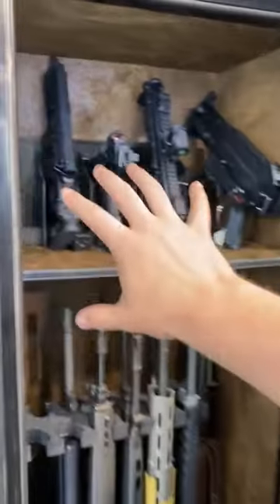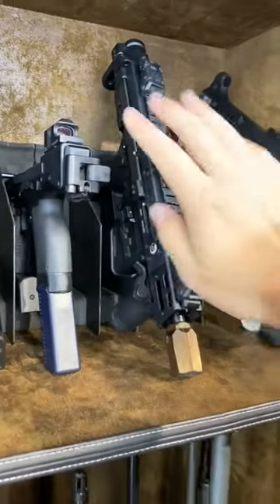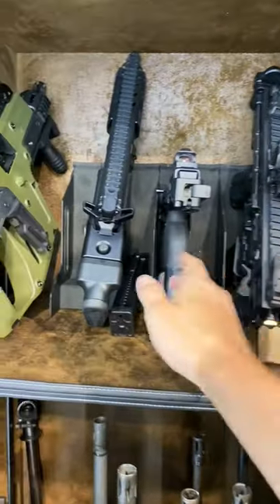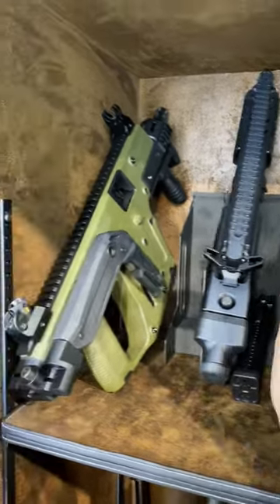Going through up top, the SMGs — we got a UMP9, this beautiful GHM9 by BNT, which is the Gun of the Week shooting video up. Full review coming up tomorrow. The BNT USW Universal Service Weapon, SIG MPX, fan favorite, Kriss Vector.